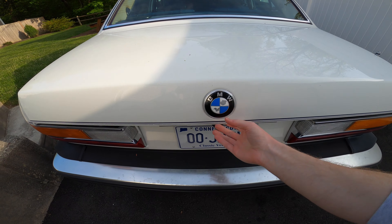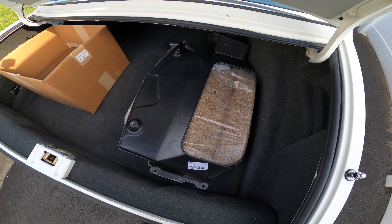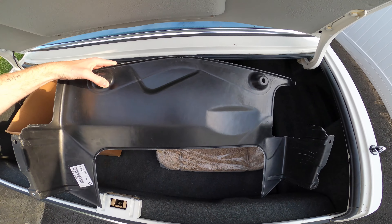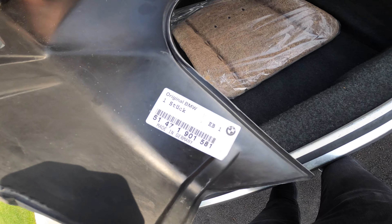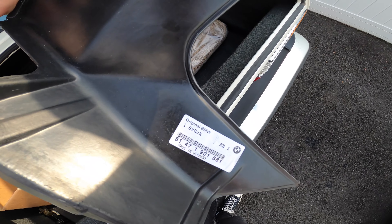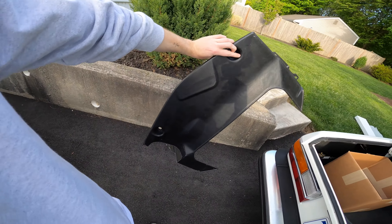While we're recording I may as well show you some of the other goodies I've acquired over the last month or so. Here's a brand new belly pan splash guard. Look at that old parts sticker — you definitely don't see those anymore, this is from a long time ago. On closer inspection you can see there's a date of 1994, so this is a new old stock belly pan.